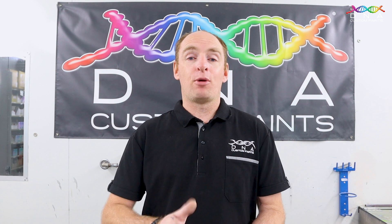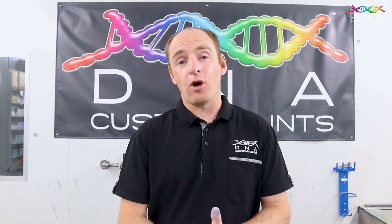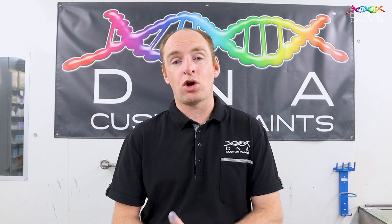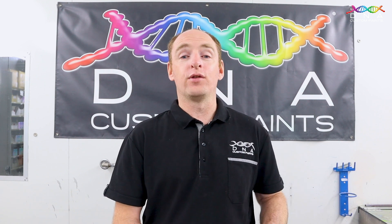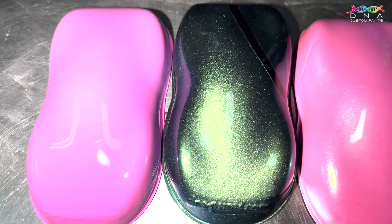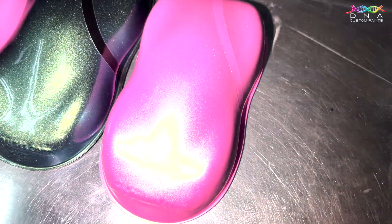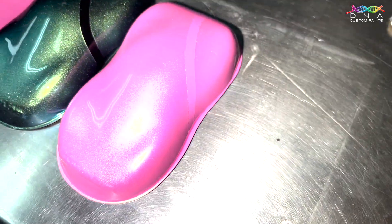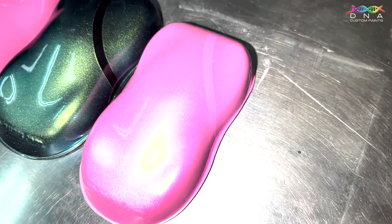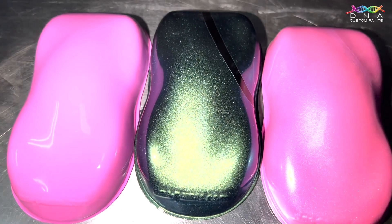Now to get that Pink Mermaid colour, she's actually chosen our Pink Pilled Profile Base Coat with the Atlantic Tide Colour Shift Pearl over the top. So on the screen right now, just to give you guys a bit more insight into the colour: we've got our Pink Pilled shape on the left, our Atlantic Tide Colour Shift shape in the middle, and on the right hand side you've got the Colour Shift Pearl over the Pink Pilled. So that's what the colour is going to look like.